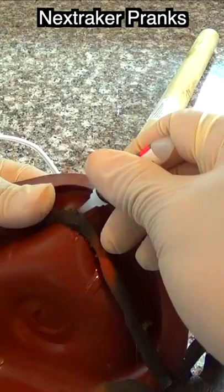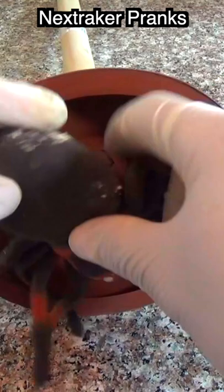Attach one of the spider's legs underneath the plunger using super glue. Once dry, tuck the spider inside and place tape across the body to keep it in place. Next time the sink is clogged and the plunger is needed, it will give your victims a big scare, especially if they're afraid of spiders.